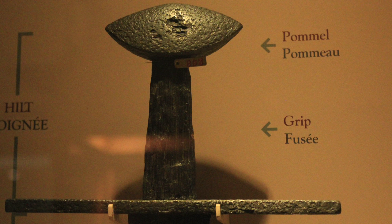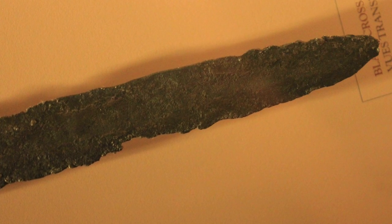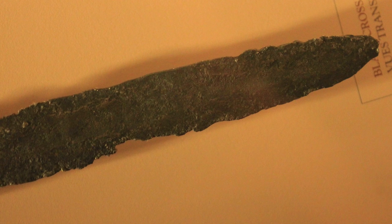It's interesting to see the grain of the steel in the grip where it was compressed during forging. The cross guard is significantly longer than those found in the Viking Age, and it also looks like there might be some damage near the point, possibly from its use in battle.